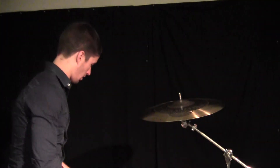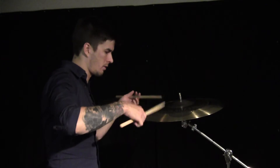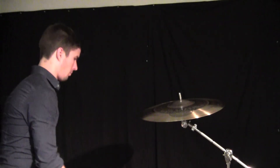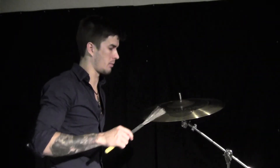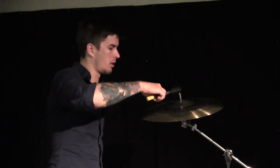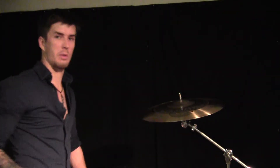Soft, articulate, and dark with wood-tip sticks. And with brushes, it's like we've choked everything out of the cymbal compared to playing brushes on the outer edge, which is paper-thin. It makes a huge difference.